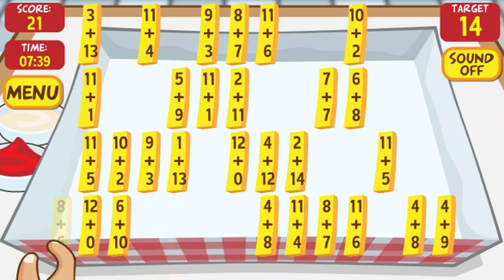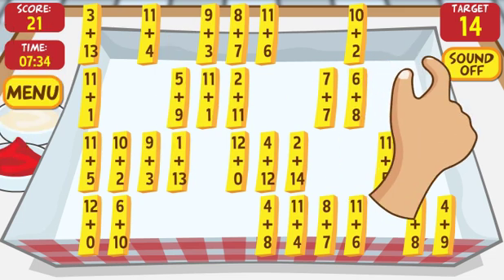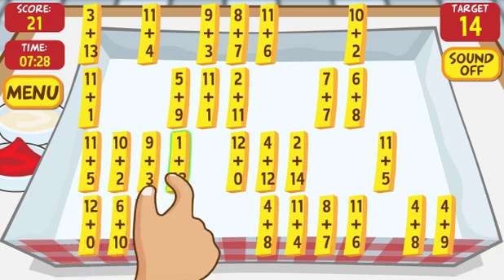So by the time I get to the bottom, I've gotten 21 of the fries, but I've skipped four. Because I know there's supposed to be 25, I have to go back and find the others that equal 14. This is where it gets challenging for kids.